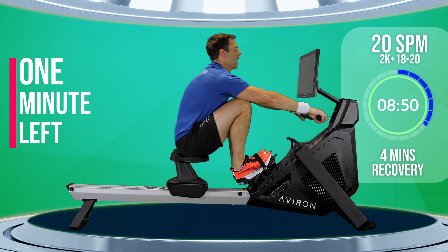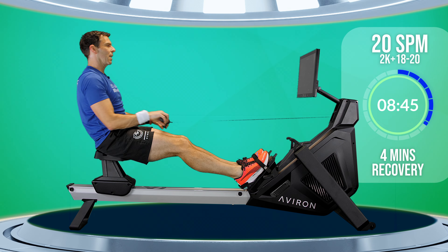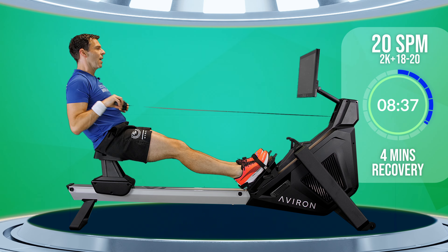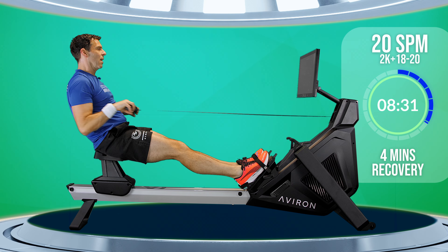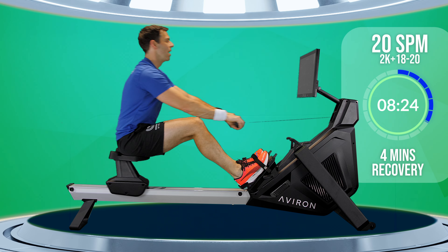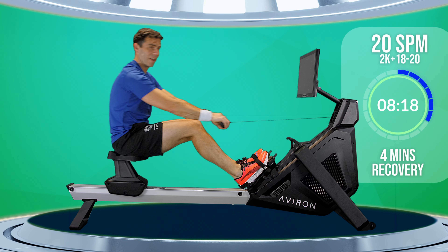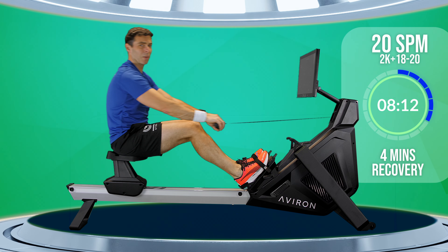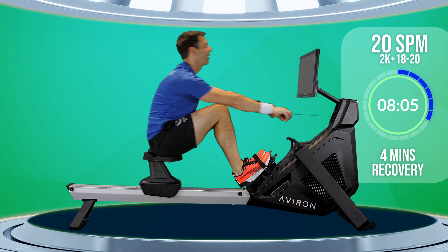One minute to go, and then we're going to go back through the whole thing again. We're starting off with three minutes at 28 strokes a minute. If you can try to hit the same paces or faster than you did the first time round — this is a workout that if you ever come back to it, you can learn what your body is capable of.